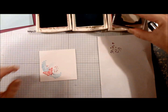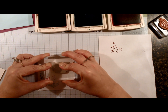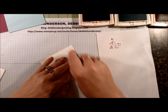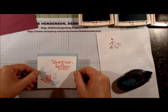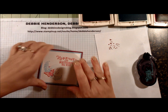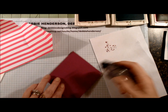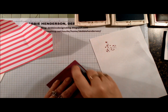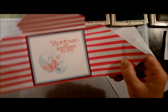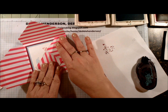Now I'm going to bring in the sentiment and position it more towards the top in case somebody wants to write a message right there. Now that we have this layer all stamped, I'm going to glue it to the Soft Sky layer, and follow that with Rich Razzleberry. That's going to go on the inside of the card, so we're going to add adhesive to the last layer that goes to the inside. That's what that looks like on the inside.